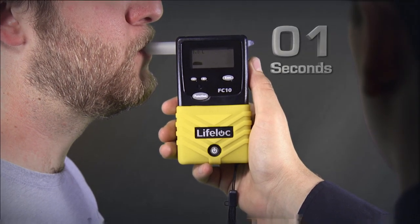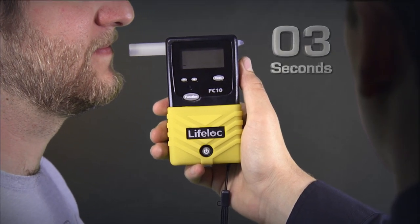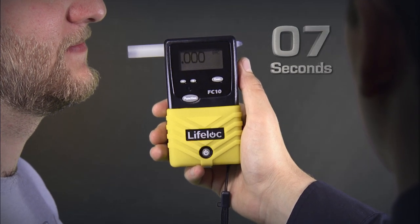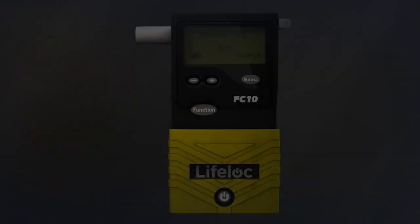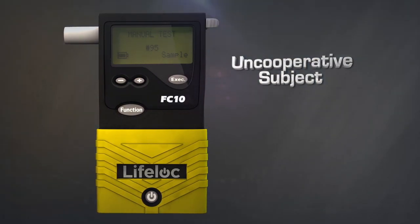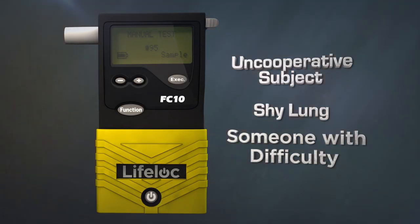An entire test sequence takes less than 10 seconds. Manual testing is used in cases involving an uncooperative subject, shy lung, or someone with difficulty providing a full breath sample.